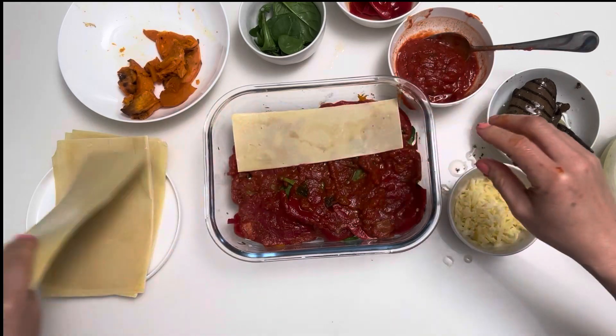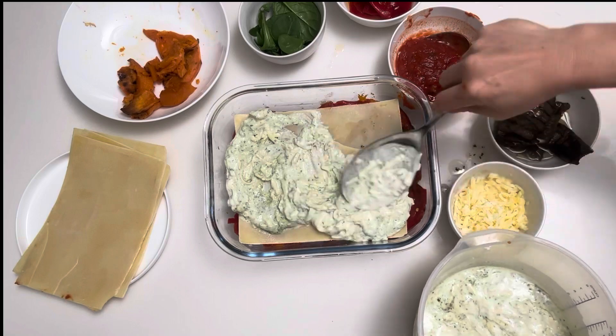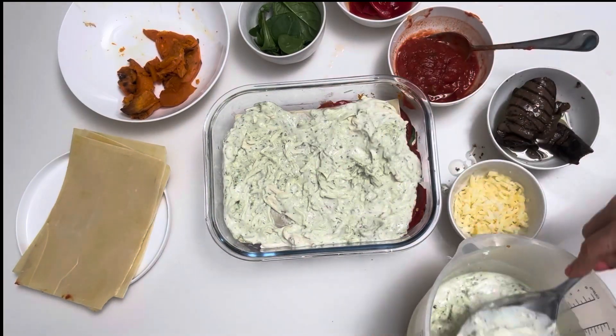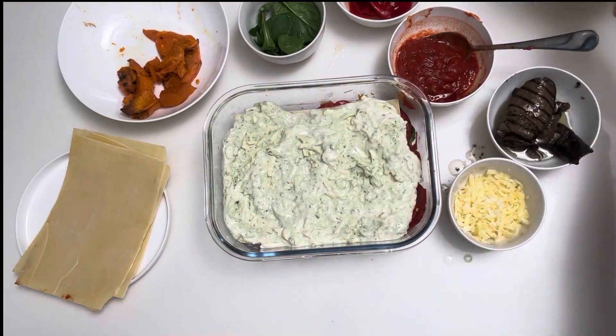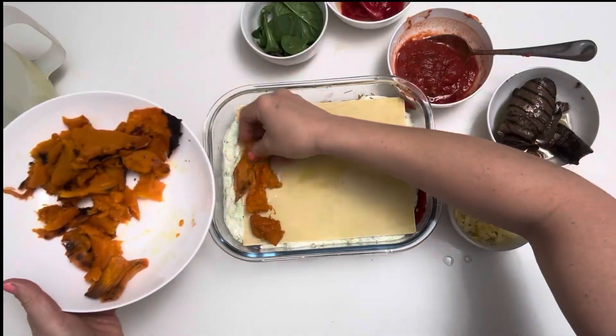Cover that with some pasta sheets and then go ahead and add a good layer of the cheesy basil sauce. Now add some more pasta sheets, then another layer of veggies.